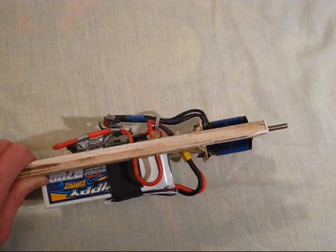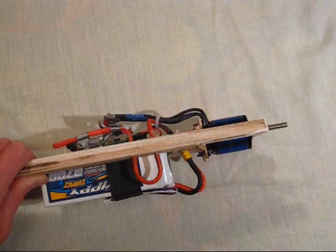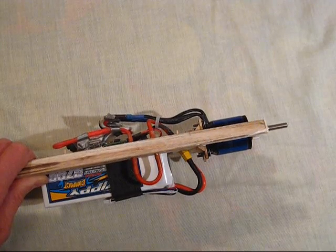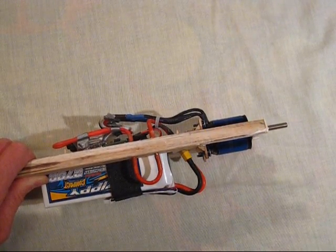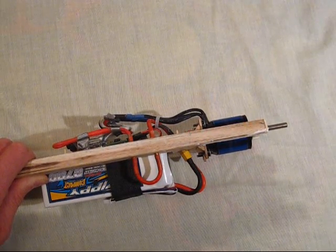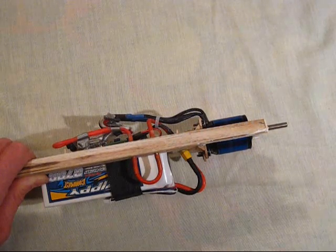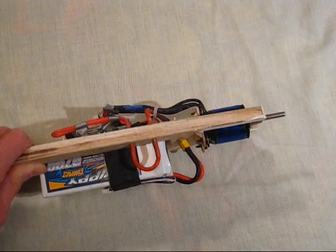Now if you remember, I programmed this to run for one minute. The beauty of the Hubbin system is that you'll get a momentary blip five seconds before the one minute is up, which gives you warning that the motor is going to stop. So listen now for the blip. That's it — that's your blip, you've got five seconds. And that's it — the motor's stopped.